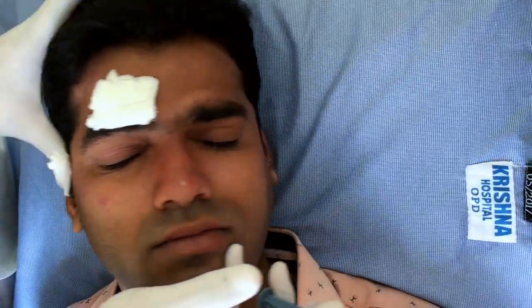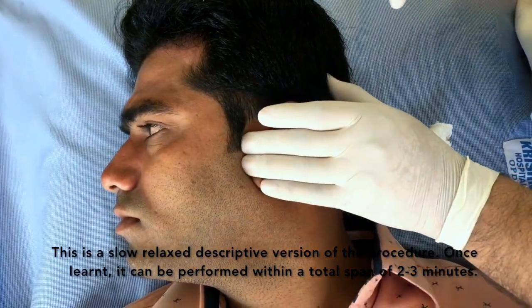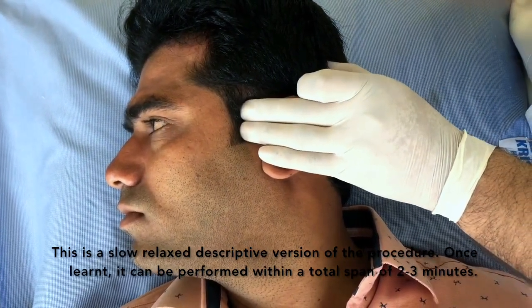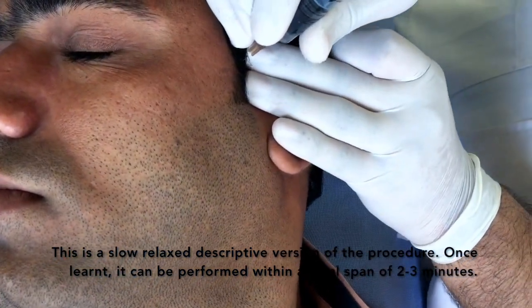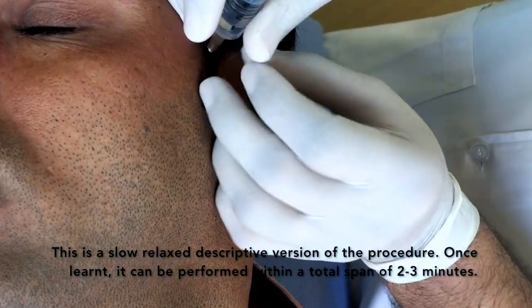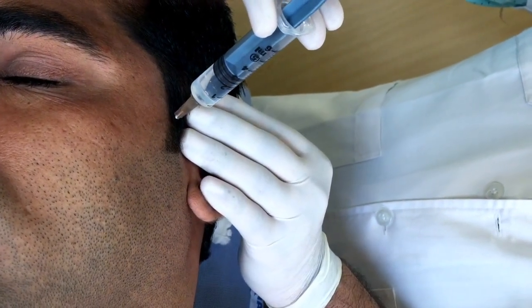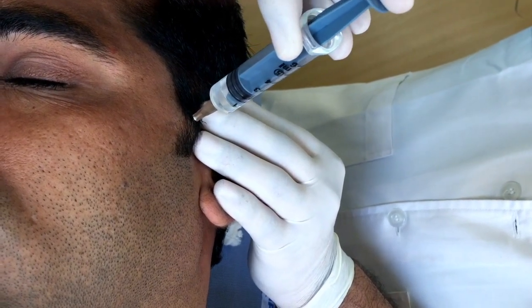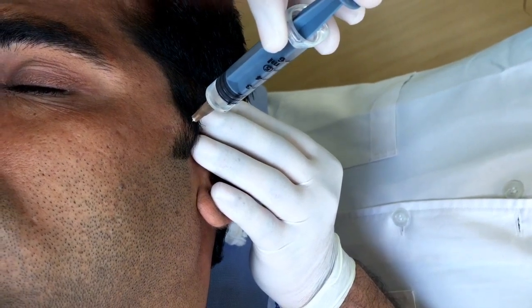Same procedure on the other side. Again palpating the artery in front of the origin of the ear pinna. Go in straight, then back, aspirate and inject. We have to inject diffusely so that the whole area gets infiltrated.